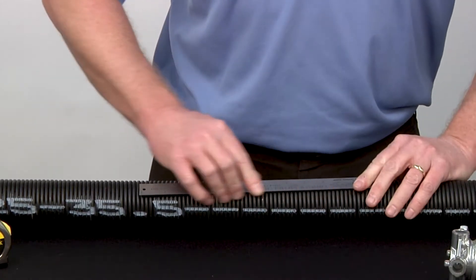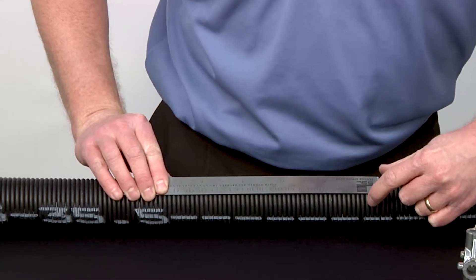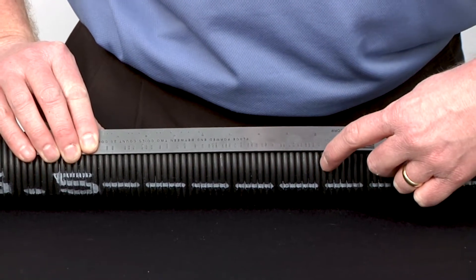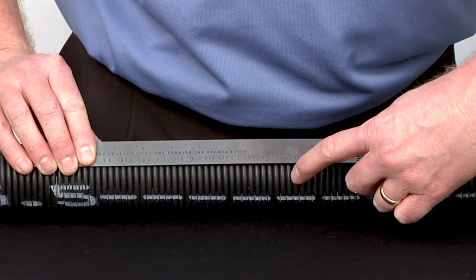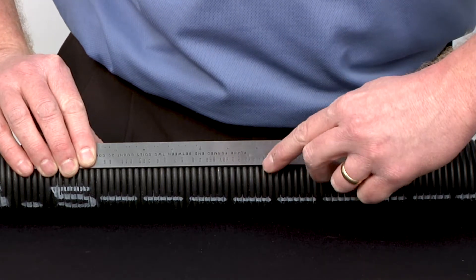If you choose to use a spring wire gauge, insert the gauge into the spring and count 20 coils. Once you have reached the 20th coil, look on the gauge markings to determine the wire size. Part 425 measures wire sizes between 125 and 625.